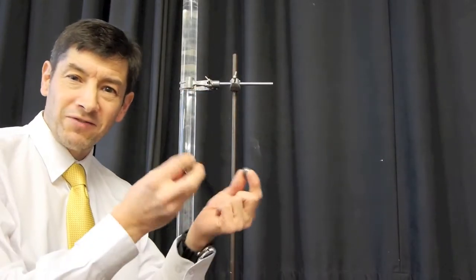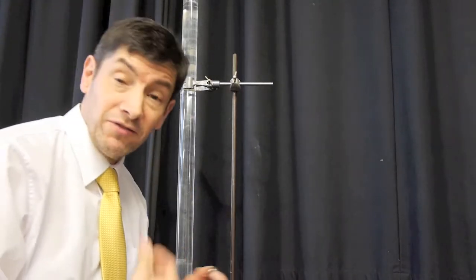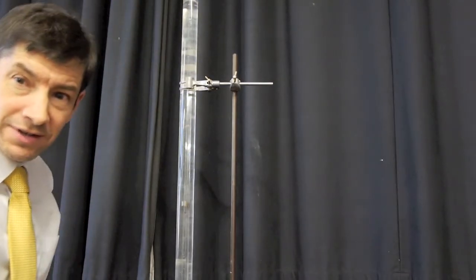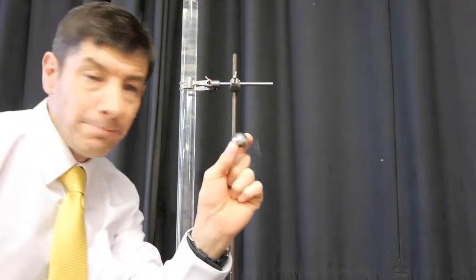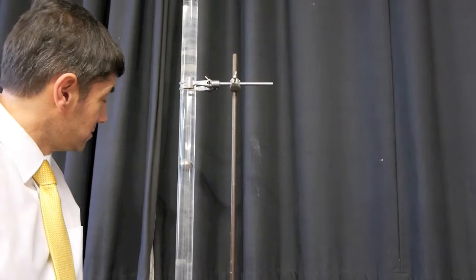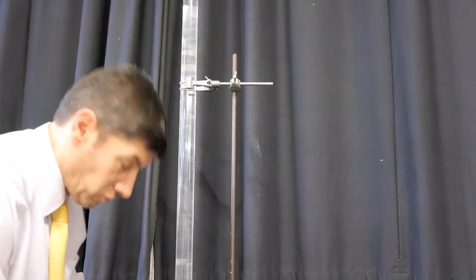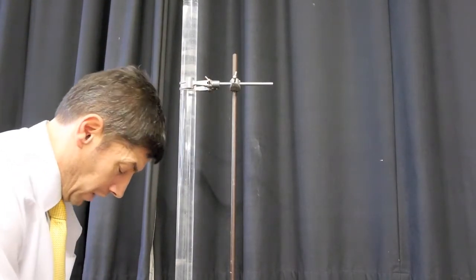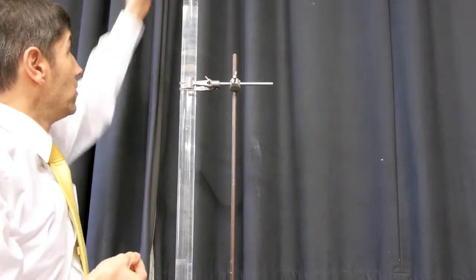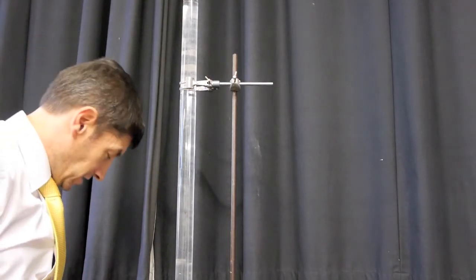Let's see what happens when we drop some ball bearings of different sizes into this. This is the experiment that most of you might have seen, but it's always good fun. It's used to demonstrate the physics of parachuting and terminal velocity. Drop a fairly large one in and you can see it travelling downwards. I'll do a larger one — and that takes quite a bit longer to pass down. The ones that are worth watching are the ones that feel a lot of drag for their mass — the very, very small ball bearings. The larger one actually passes the smaller ones.